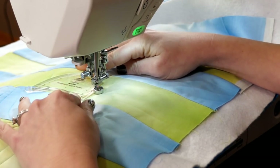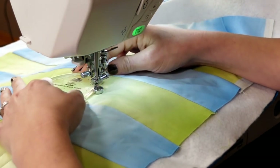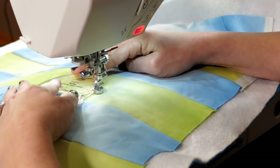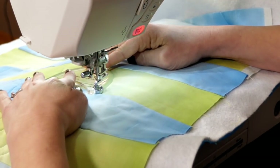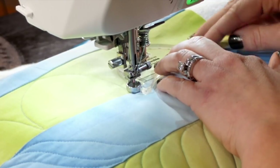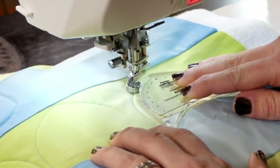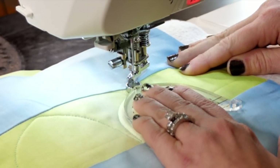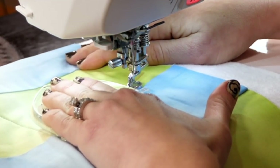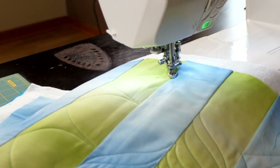If my ruler happens to shift, it could be that I'm not pushing it down enough. There is a grip on the back that's going to help hold it in place, but if it does slip or your hand slips you can reposition it and bring it in. It doesn't have to be perfect — we're just using this as a guide. I'll go ahead and do one this way just so you can see the slight difference. You can see how easily I'm getting consistent, similar arcs. I love it.